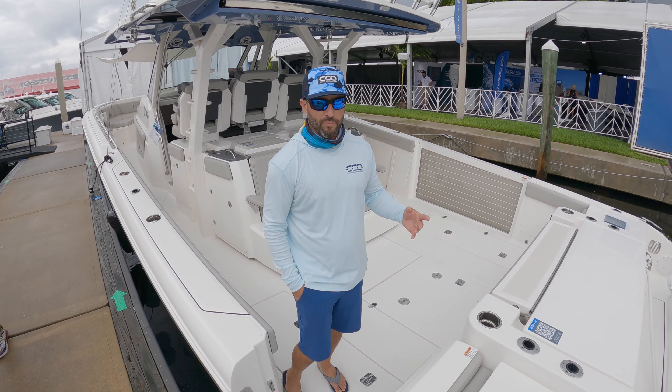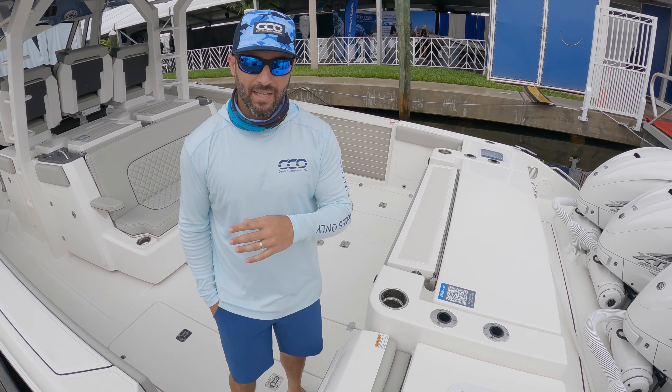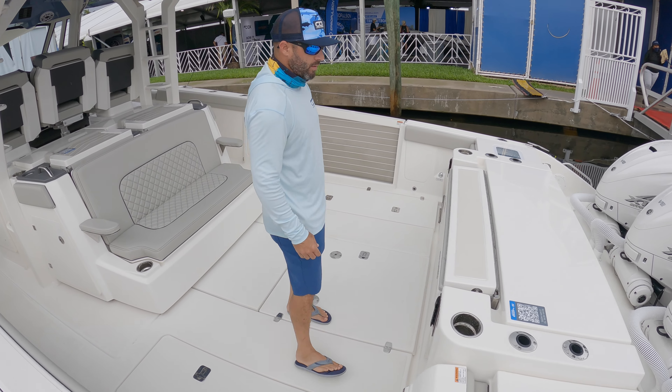Welcome aboard the brand new flagship from Pursuit Boats. This is the S428 Sport. We're going to take you on a quick tour — jump on aboard with us.